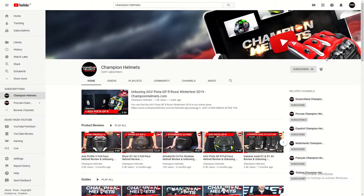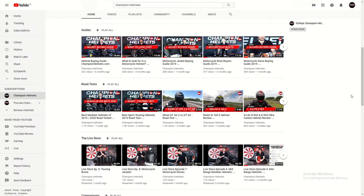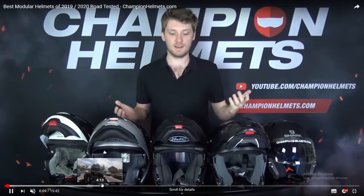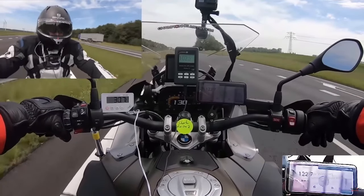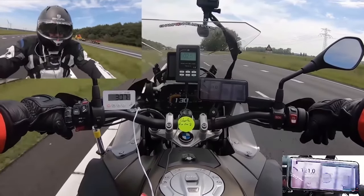Before we get into this, I recommend that you head over to our road test playlist on our YouTube channel. There you can see all of our road-tested helmets where we fill a helmet with sensors to get data while we take it out on the road, so you can see exactly how a helmet works and compare it to others. A good place to start is the sports touring helmet guide to see a bunch of helmets compared at the same time.